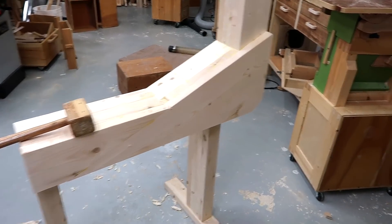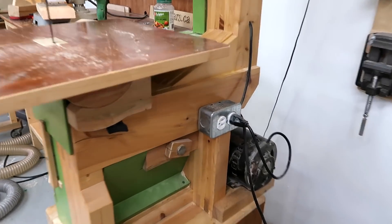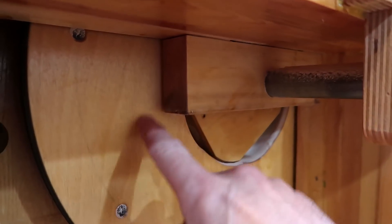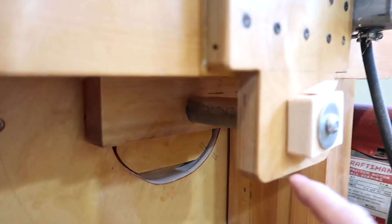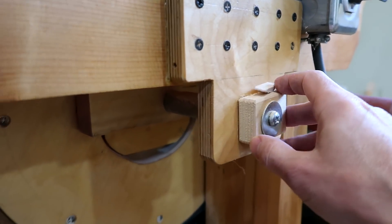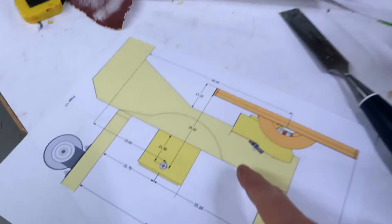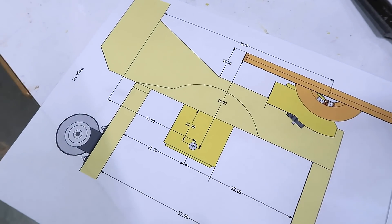Now for that bottom wheel mount — on my second and third bandsaw I used a big block of hardwood with a hole through it to hold the axle. Then on bandsaw number four, I have a block near the bottom wheel and then another block to hold on the back, and that makes the alignment much easier. But on bandsaw number five, the lower axle actually needs to be quite a bit below the frame, just because the wheels are so big.